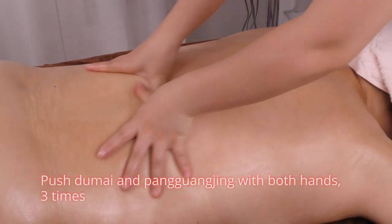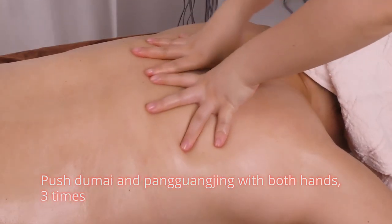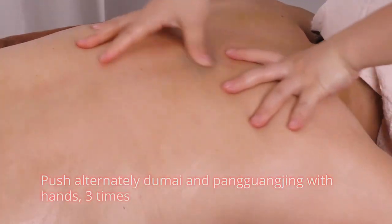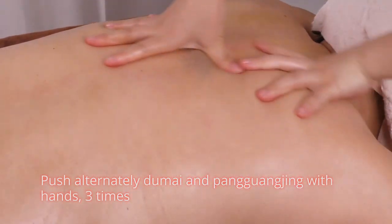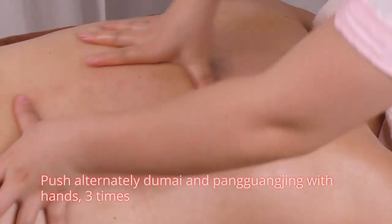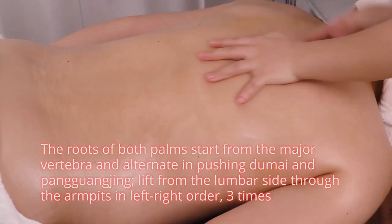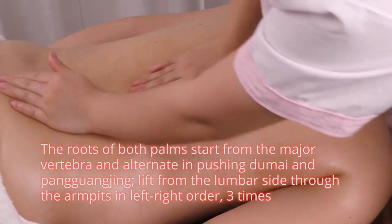Push du mai and pang guang jing with both hands 3 times. Then push alternately du mai and pang guang jing with hands 3 times. The roots of both palms start from the major vertebra and alternate in pushing du mai and pang guang jing.